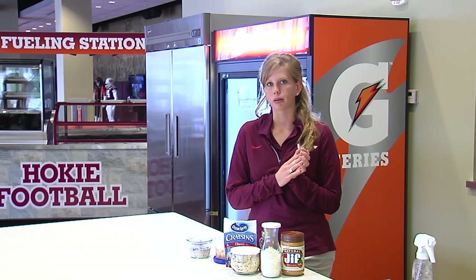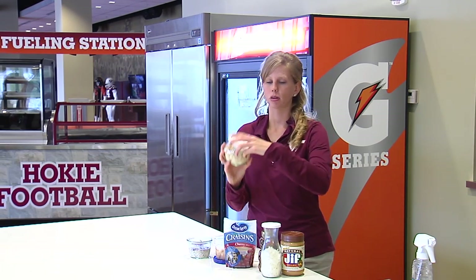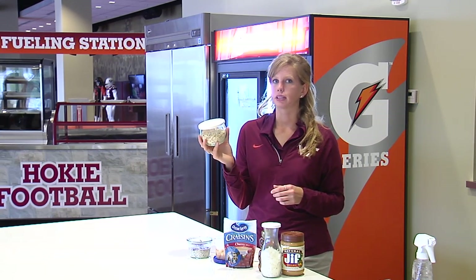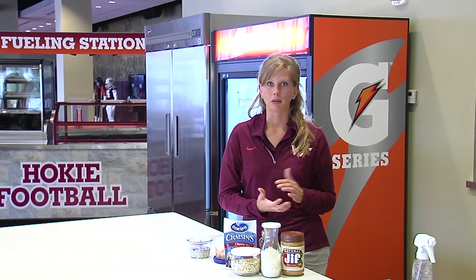To make overnight oatmeal, what you do is use equal parts rolled oats — we have some just oatmeal here — and then your liquid. If you use steel cut oats you just have to add a little bit more liquid, and then you can add really any toppings that you would like.